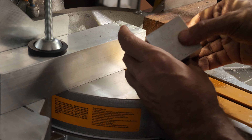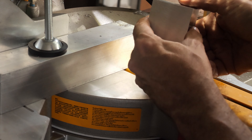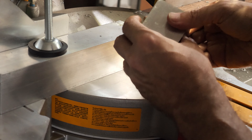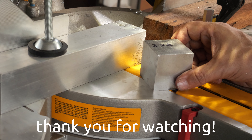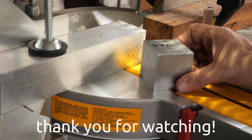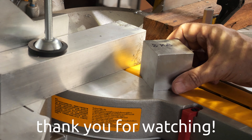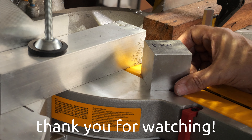Honestly, it's a big success and I'm very happy with the saw, with the settings, and with the setup. The experiment was very successful. Once again, thank you very much for watching — please don't forget to subscribe to the Tiger Carpenter channel if you haven't already, and like this video if you liked it. Thank you so much for watching, see you in the next video, bye bye.